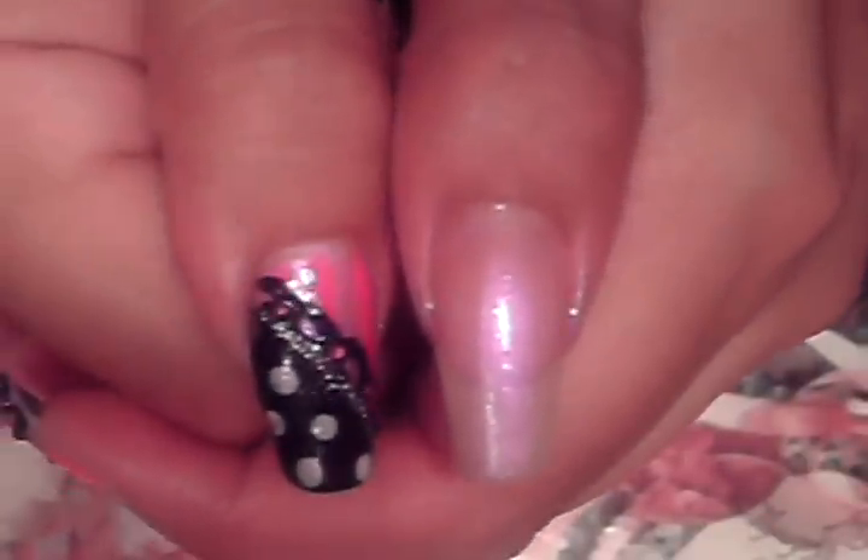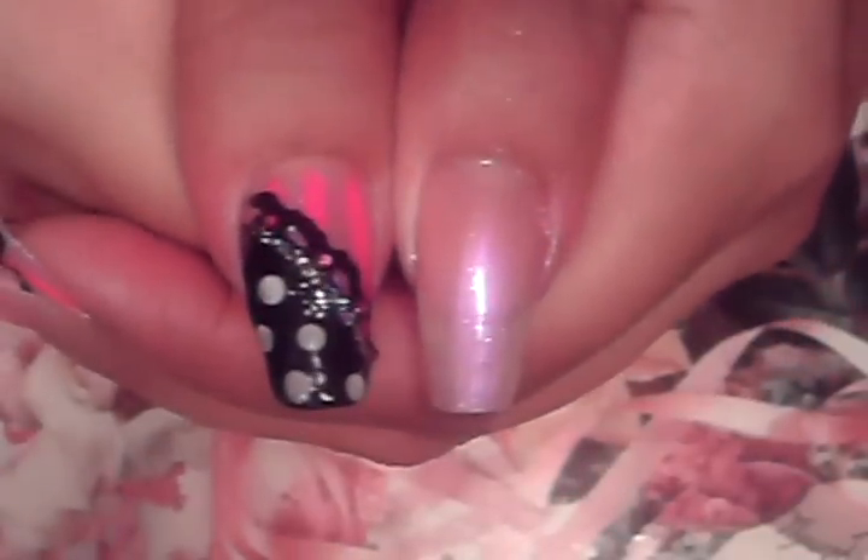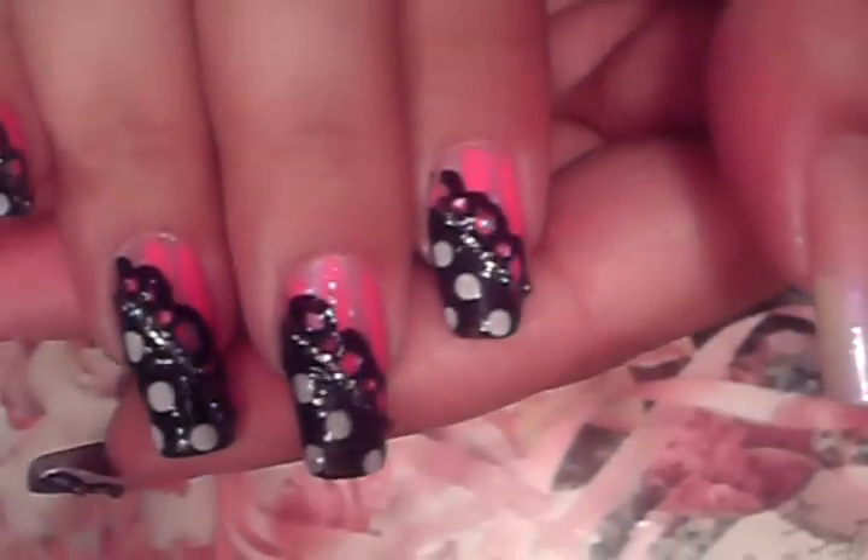We're going to turn this fingernail into this fingernail. Alright, next thing we're going to do — we've already polished our nail with the light pink color — so next we're going to use a dark pink color. What we're going to do with this dark pink color is we're going to do stripes, the stripes you see on the nails. So the next step is we're going to do stripes.